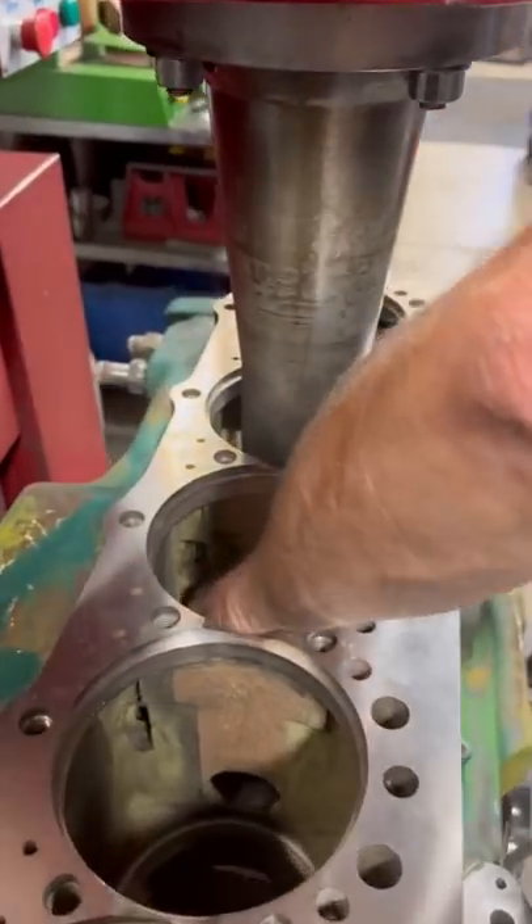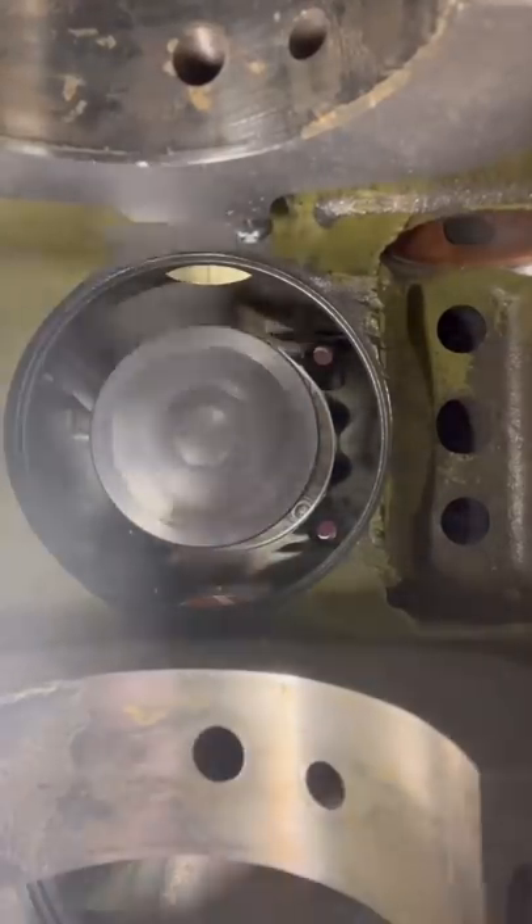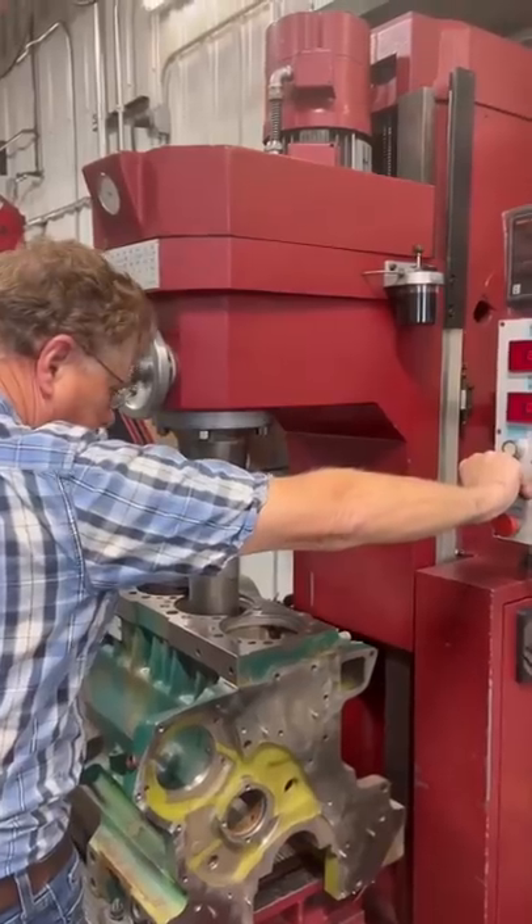Next, we have to run the spindle down into the block so that we can install the cutter and cut the lower counterbore for the repair sleeve. The cutter has been set for the correct diameter for the repair sleeve to have a press fit, and we use the digital readout to cut to the correct depth.